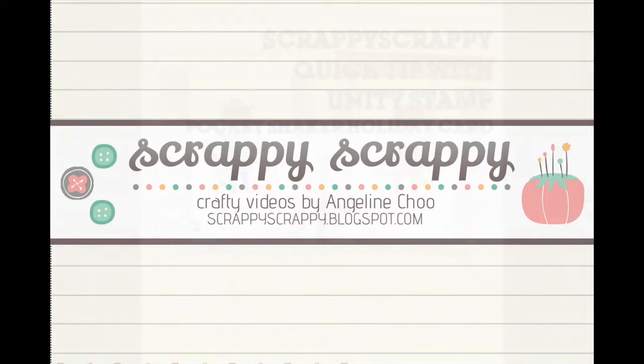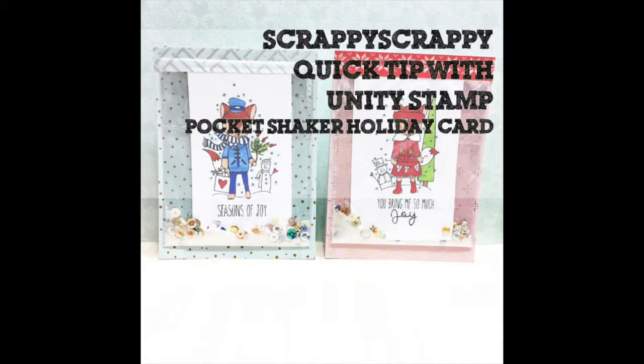Heya, it's Angeline here. I have a fun quick tip technique for you today and we're going to create some pocket shaker holiday cards.